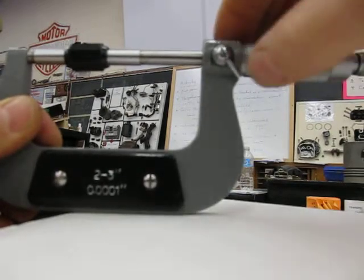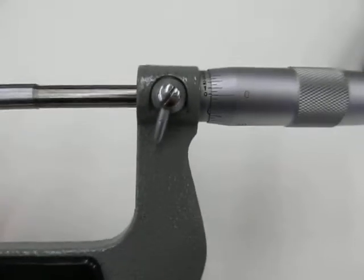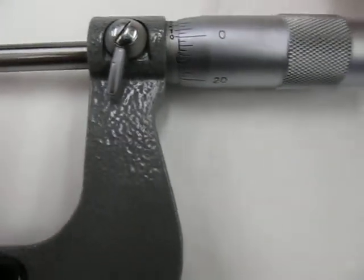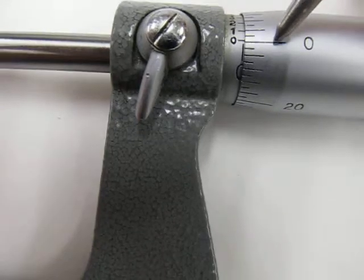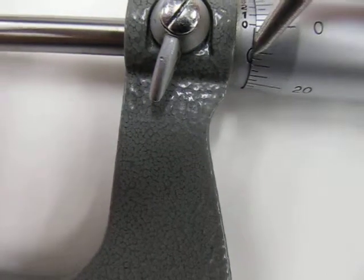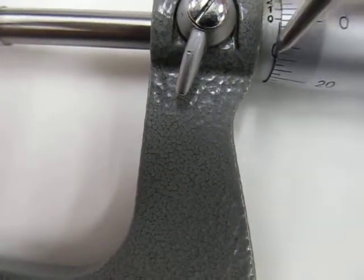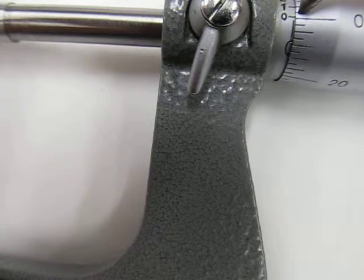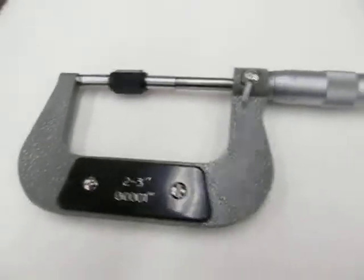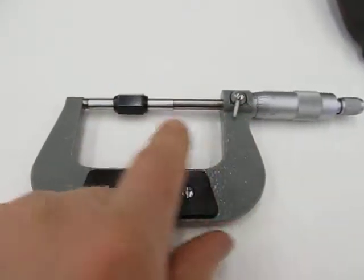I'm going to lock it so it can't move and look at how accurate it is. On the thimble here is a zero - I follow that line and it lines up with the zero on the sleeve and the zero mark coming up. Zero, zero, zero - all three of those lines come together. That tells me this micrometer is accurate. Whatever I measure, I know I'm getting an accurate reading because I checked it with the gauge block and it is dead on.